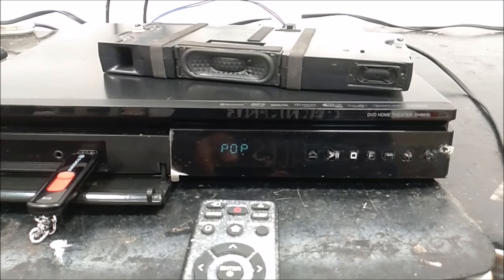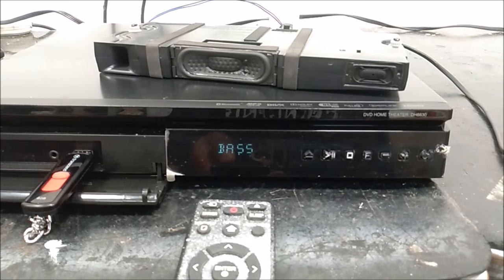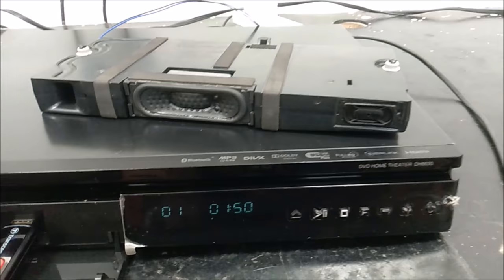Toggle through the various sound settings and it will work. Not all sound modes will make the rear speakers work, but Natural, Power Front, and Bass will make the rear speakers work. You see how simple that was.